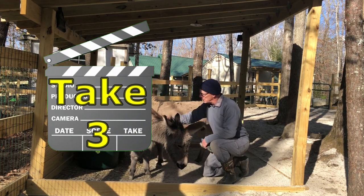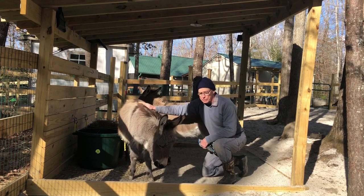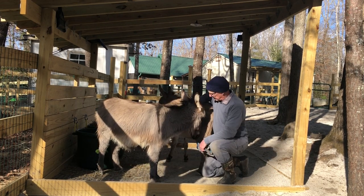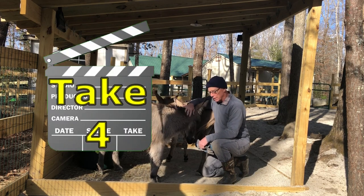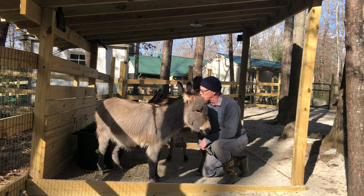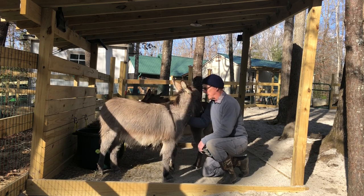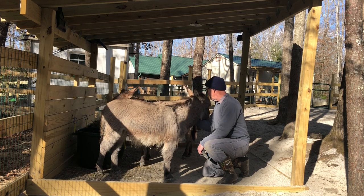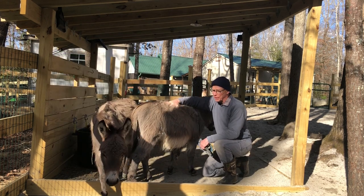Let's try number three. So today, folks, we're going to talk a little bit about the dry paddock sand that we put down for our donkeys. I don't like that one either. Let's try number four. So today, folks, we're going to talk a little bit about the dry paddock sand that we put down for the donkeys - got to do some chores around here first. We don't like that either. Let's do number five.